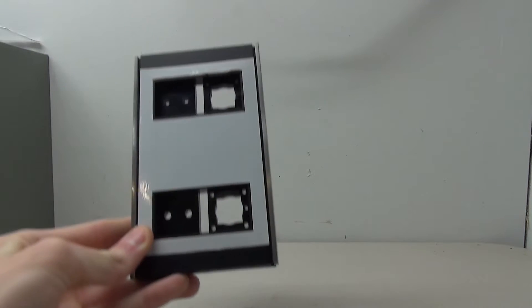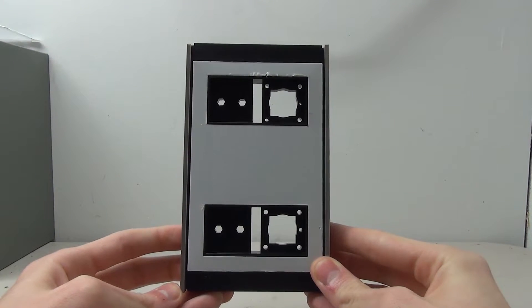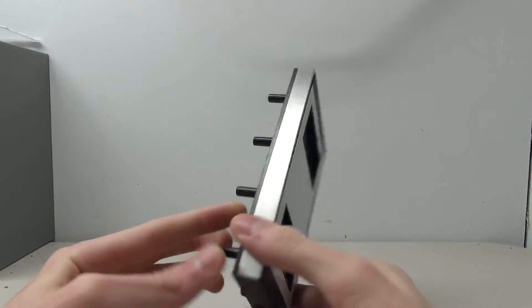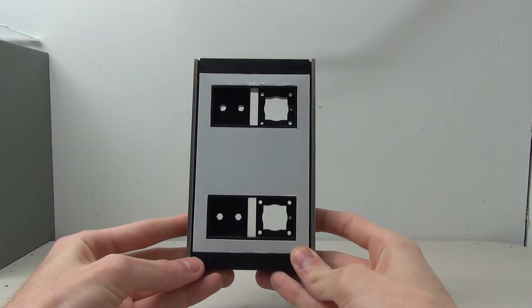Hello everybody and welcome to another elevator parts video. As you can tell by the title, today we are building a Montgomery vector call station. The reason why we're building it is pretty obvious — there's nothing here, no buttons, nothing. This is just a blank call station, and this was one of the things Andrew and I found in his storage locker.